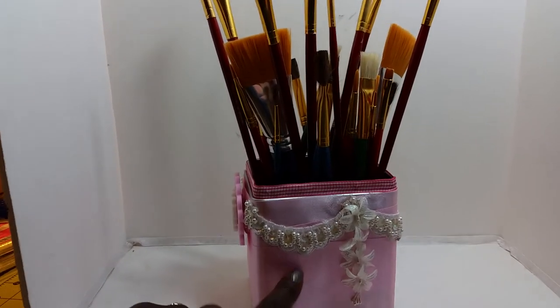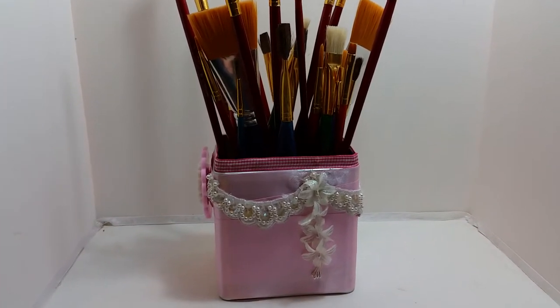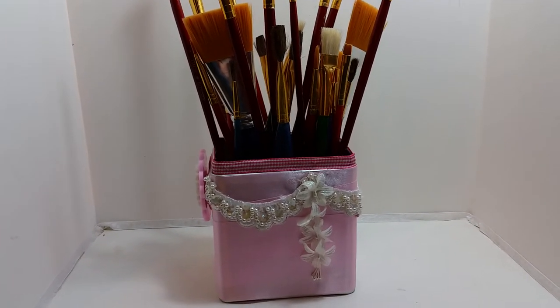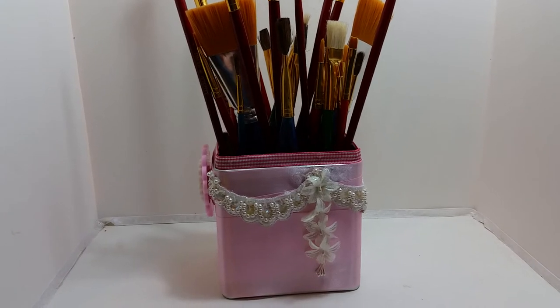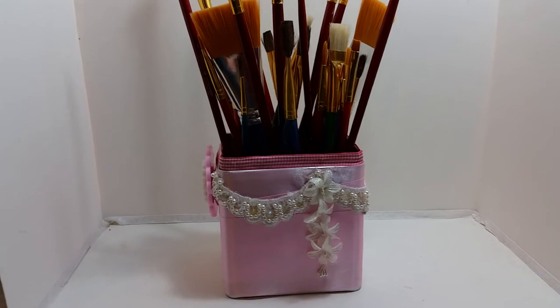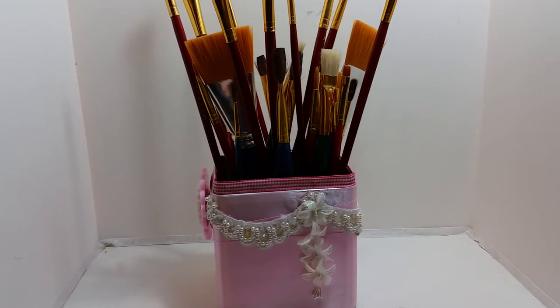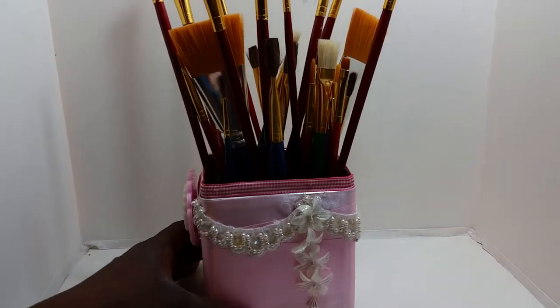This here is one of those Taza tea canisters. My girlfriend loves this tea and she had a bunch, and she had given them to me. So I've just been altering them here and there, and this one was perfect to hold all of the paintbrushes.